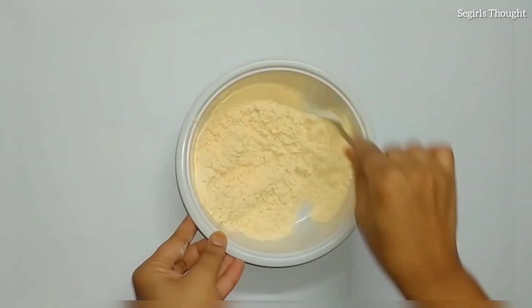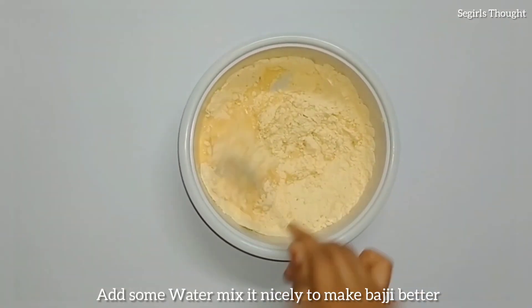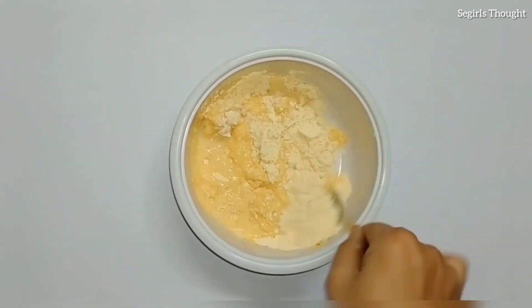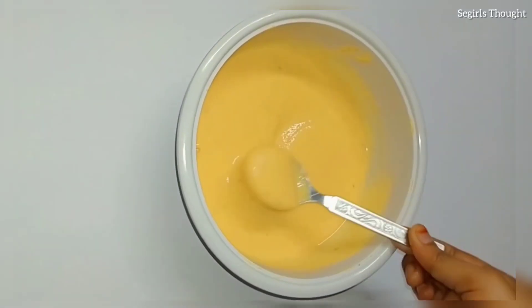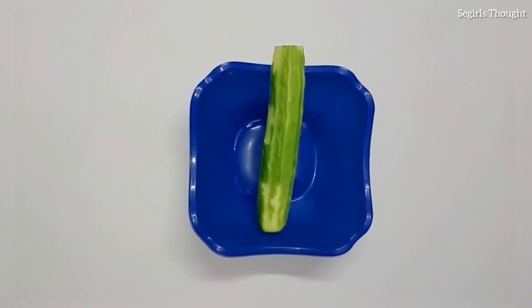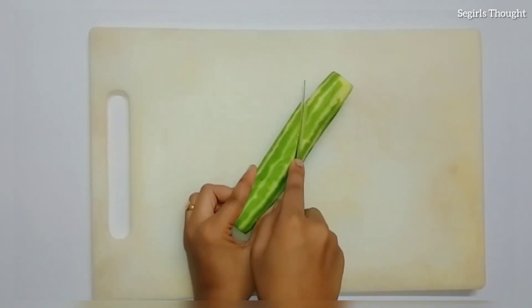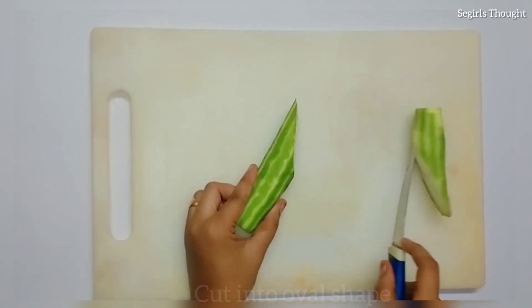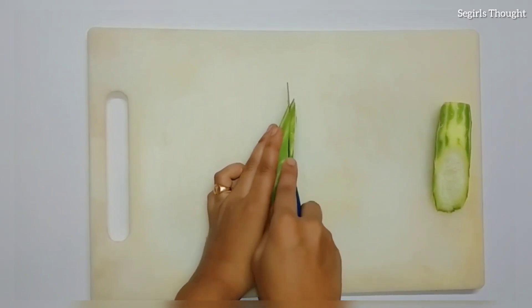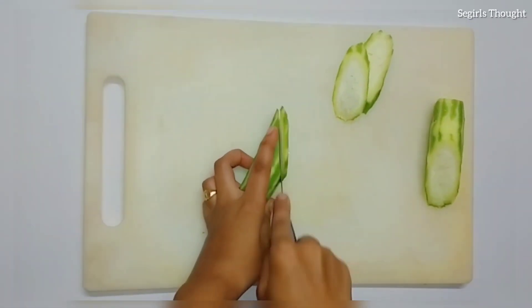Now we need to cut and remove the surface layer here at the bottom. I will remove the edges and cut the edges here.